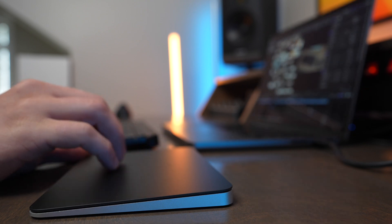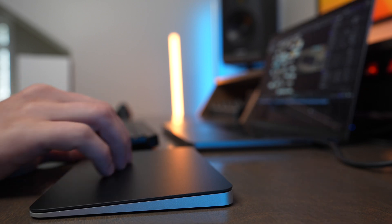Using them side-by-side can be a really great setup. I would pick the Magic Trackpad if you want the most laptop-like experience using your computer in desktop mode — it's going to feel really comfortable and natural if you love your Apple laptop.